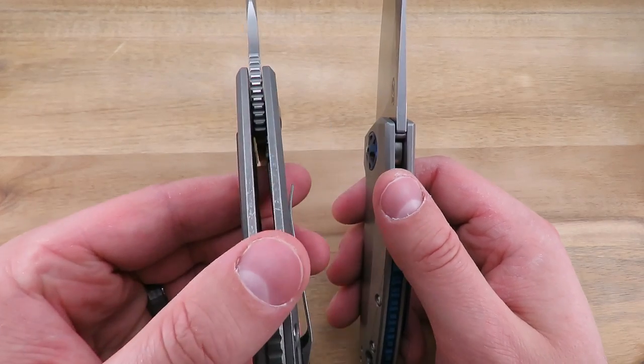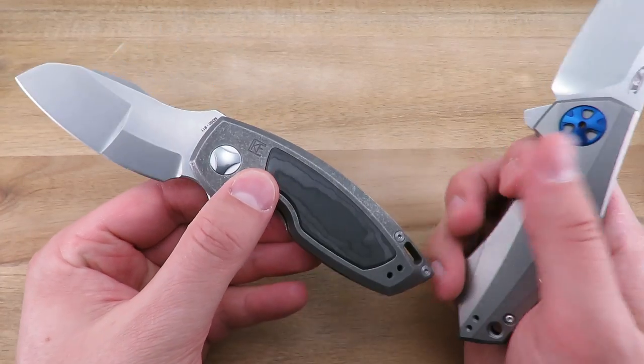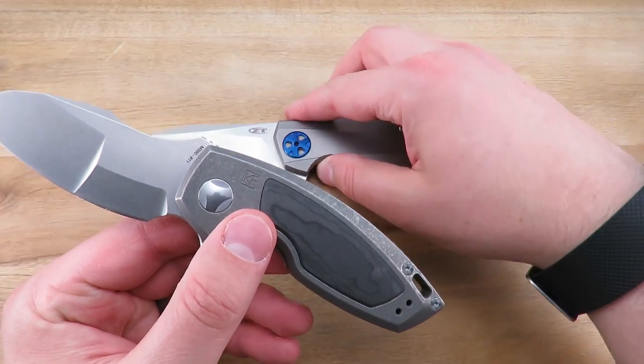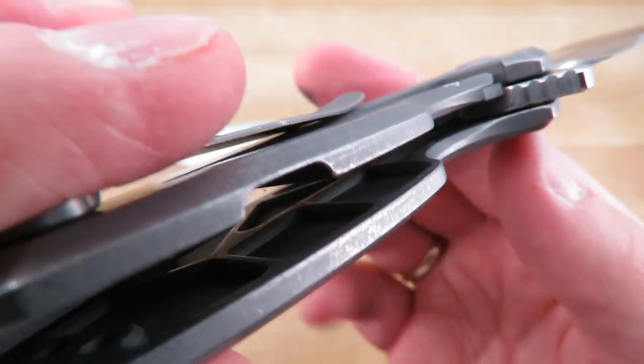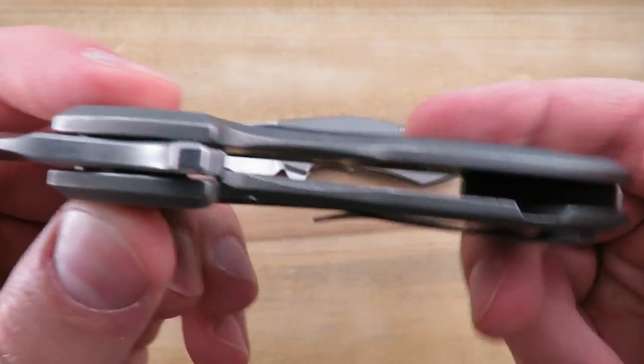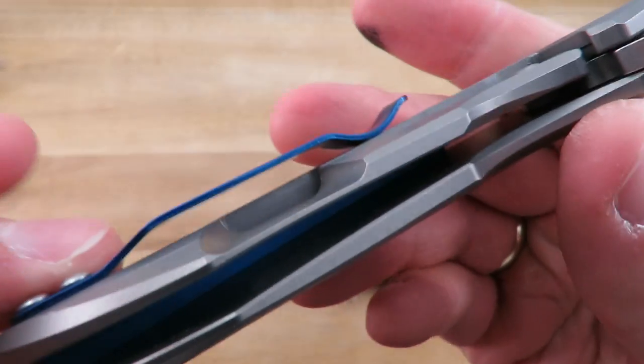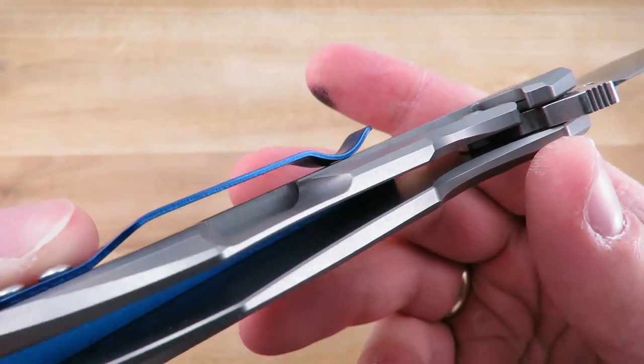Handle thickness is 0.57 inches. It weighs in at 5.45 ounces, thanks to quite a bit of skeletonizing as you can see — so it does come in lighter than the 0456, which does not have any skeletonizing.